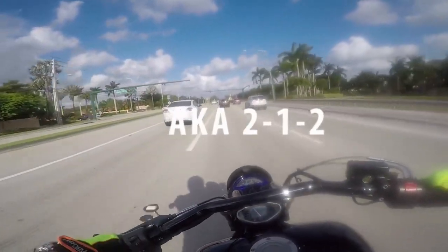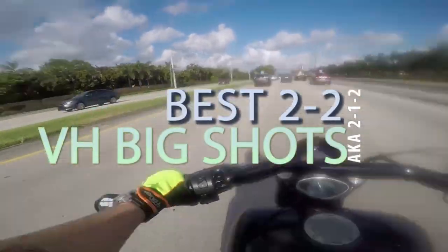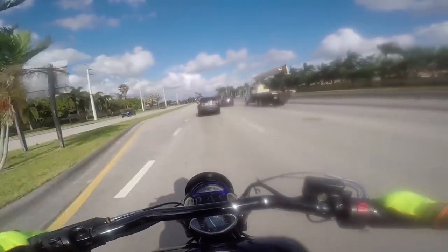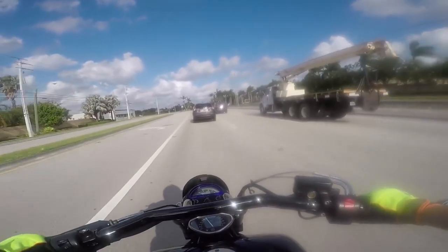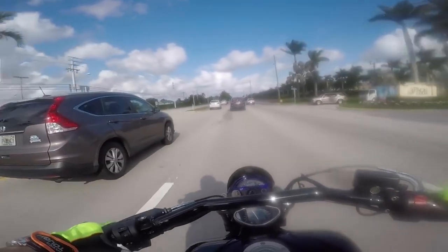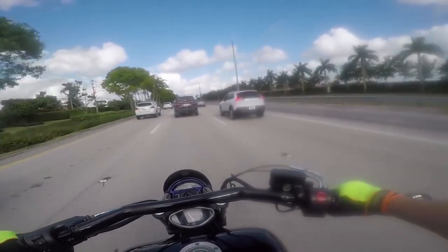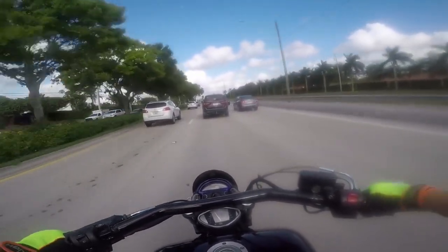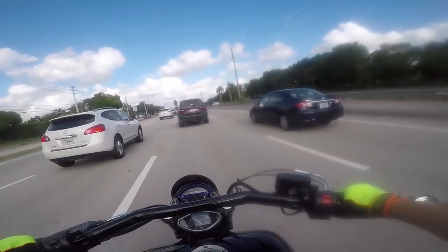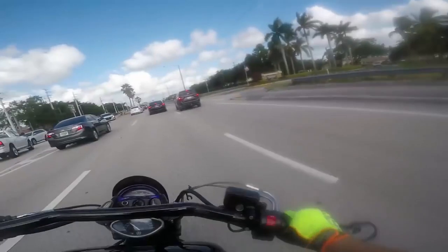For two-in-two exhausts, my personal opinion is that the Vensenhain's Big Shots two-in-two are the best sounding, the loudest, and the best performing two-in-two exhaust you can get. After those, you've got things like Rip's, Samsung rip-offs, Bob Juggers — all these short two-in-two exhausts. They're super loud and sound great, but they are not as good in performance as the other ones.